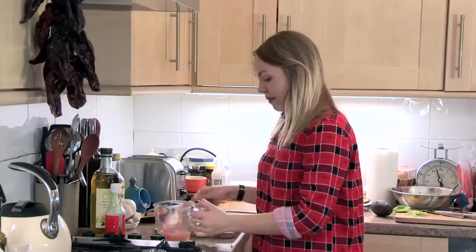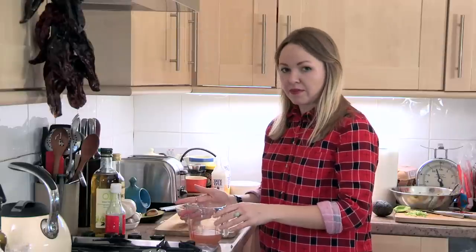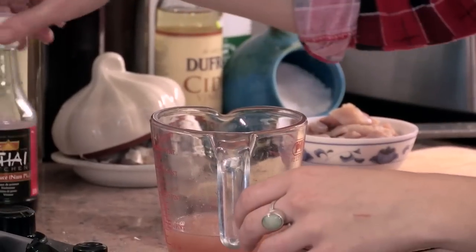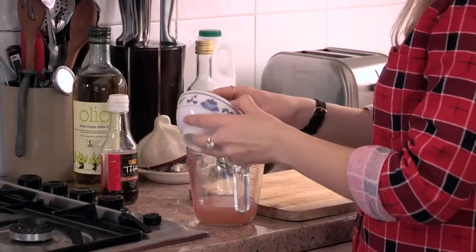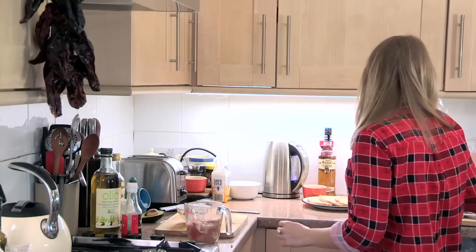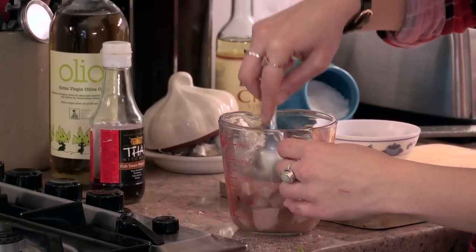I've got my marinade here which is made with grapefruit juice, the juice of a lime and a half, some lime zest, and then the secret ingredient is a bit of fish sauce. So what I'm going to do is take the mackerel and just put it in the marinade like this, and give it a stir to make sure all the fish is coated.